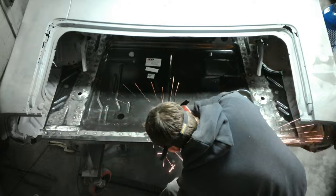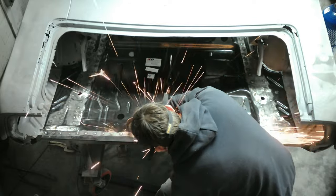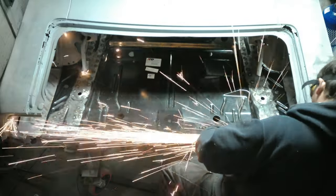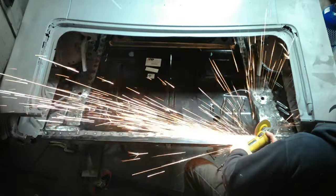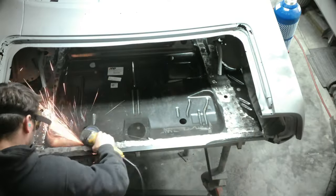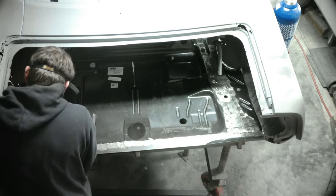I'll go through with the grinding wheel and then the flap disc. What I did with this floor pan - you'll see in the next video - I put some epoxy primer on it knowing it was going to sit for a couple of months, and then we're going to move on to the front of the car. I also did full floor pans on this car, so if you missed it go back a couple of videos.